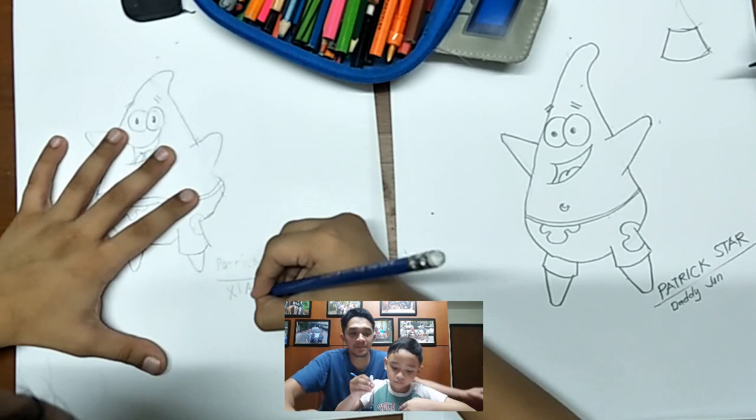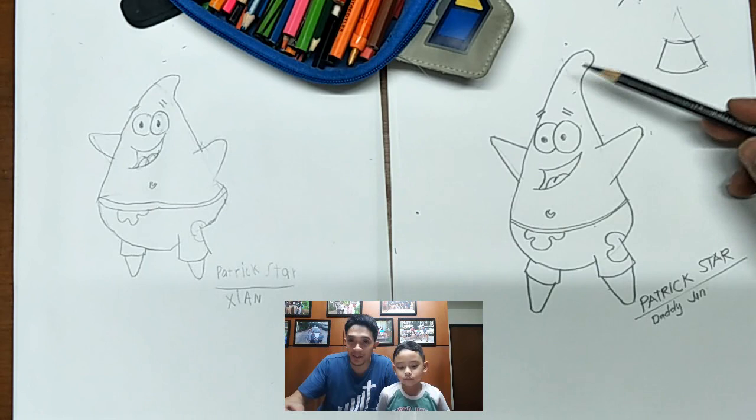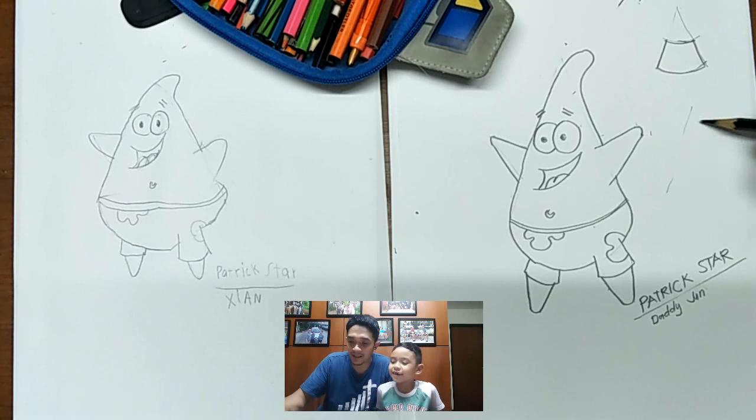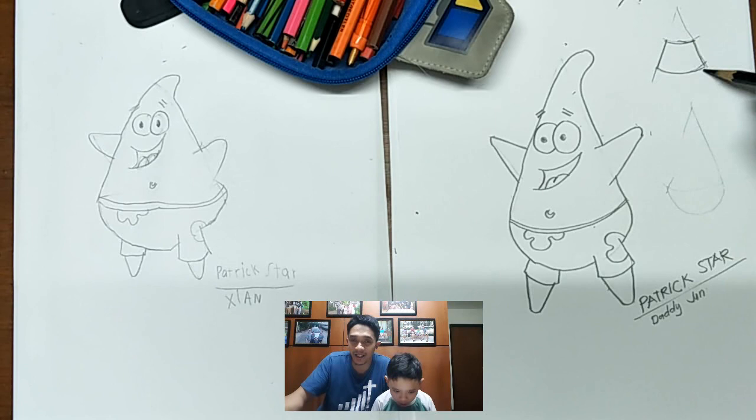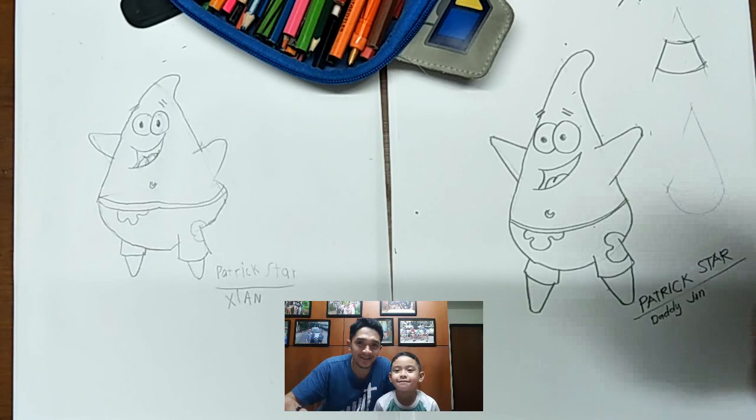So this is the work of CN — Patrick Star. So the concept of Patrick, you know, is a triangle. The body is a triangle, the head is a semicircle, and the shorts are also a triangle cut in half. Next time we will draw another Spongebob character. Say bye bye, CN. Thank you for watching!